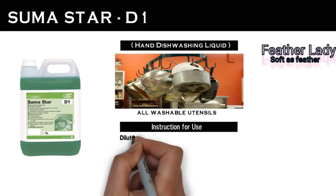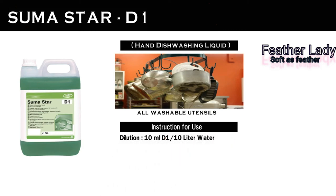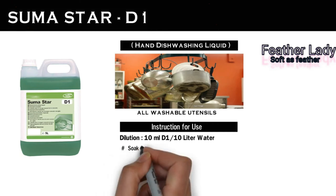For general cleaning, add 10 ml of D1 in 10 liters of hand warm water. The concentration may be increased for heavily soiled items.